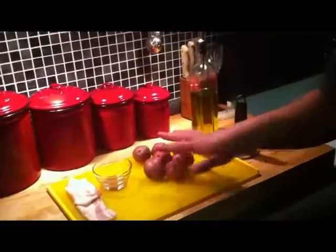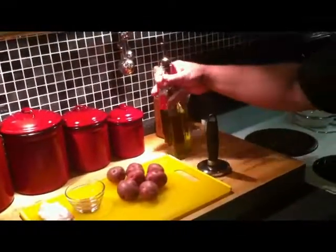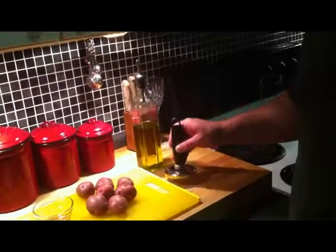Some bacon, some Montreal steak seasoning, a few new potatoes, some olive oil, and something flat to mash the potatoes with once we boil them.